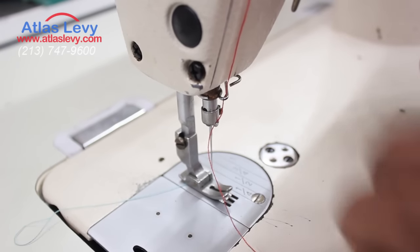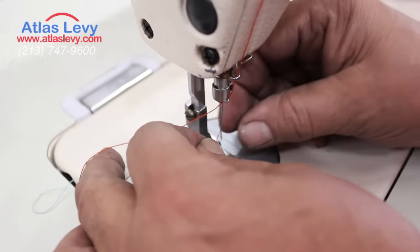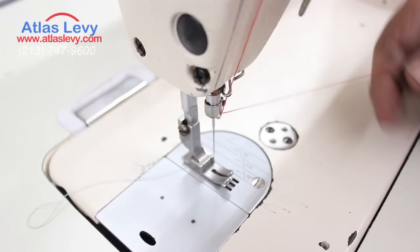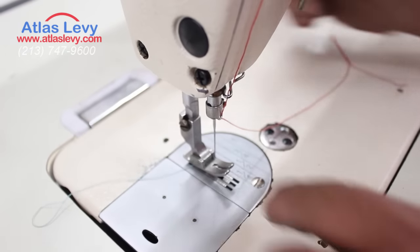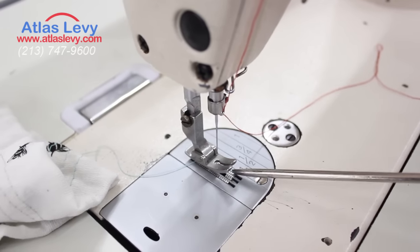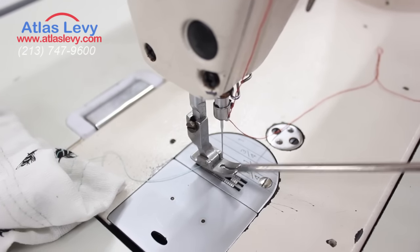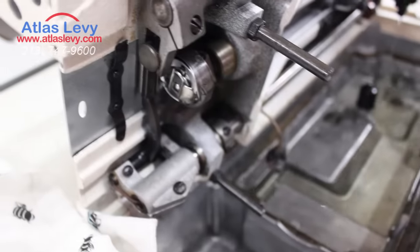You thread the needle from the outside in. After you thread it outside in, make sure your throat plate is clean. Sometimes you have nicks on your plate and that might cut your thread.